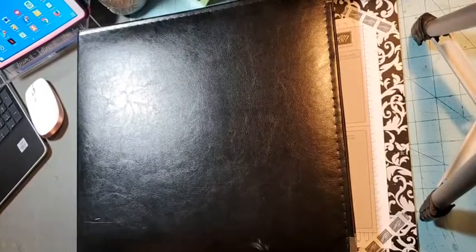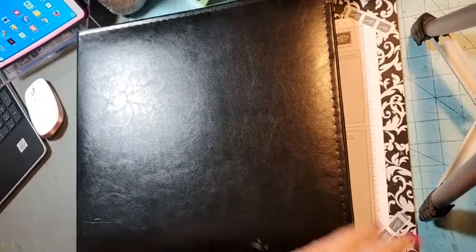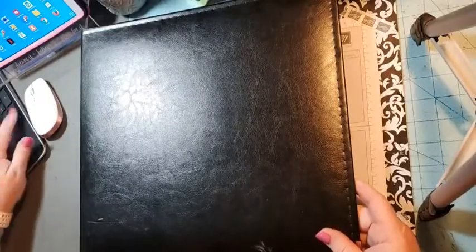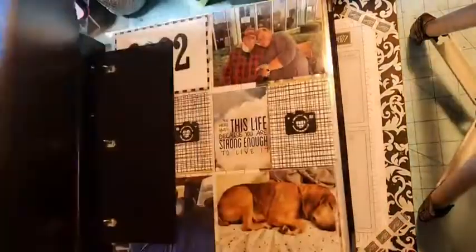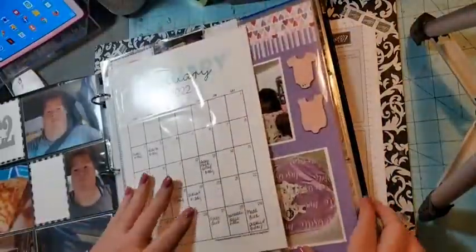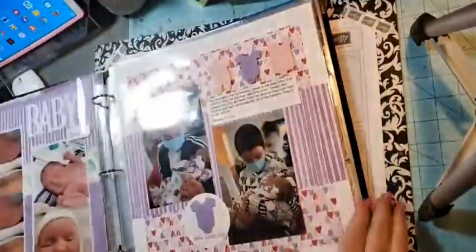Good morning! I'm just recording this video for you. This is my 2022 family album and I'm going to do a walkthrough of my February layouts. I showed you January's — I finished filling out the calendar — so let's flip through to get to February.